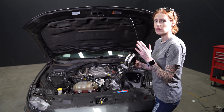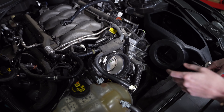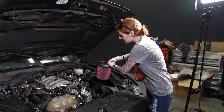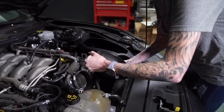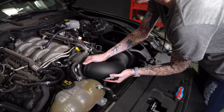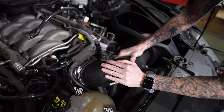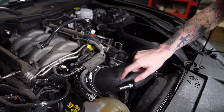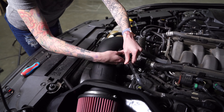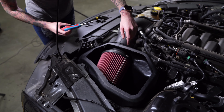Install both clamps onto the coupler and then install the coupler onto the throttle body. Then tighten down the back hose clamp. Just set the air filter inside the air box. Now you can install the intake tube through the tube seal and onto the air filter. Once you have the tube and the filter fully installed, you can rotate the tube into the coupler on the throttle body. Now you can tighten down the clamp and reconnect all the fittings. Tighten down the hose clamp on the filter.